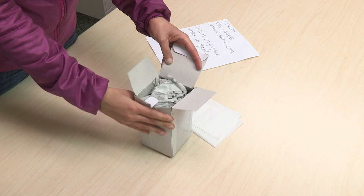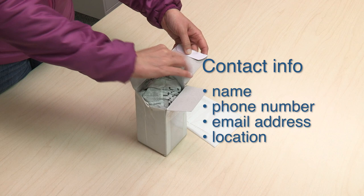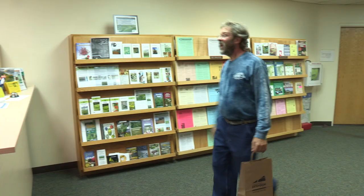Before you seal up your box, make sure to include the following information with your specimen: your contact information including name, phone number, and email address; a location of the collection; and a description of the problem, such as where or on what the insects have been found, what kind of damage you are observing, and what other concerns you may have. If hand delivering or mailing specimens, contact your local office about hours of operation and availability of staff to accept specimens for identification.